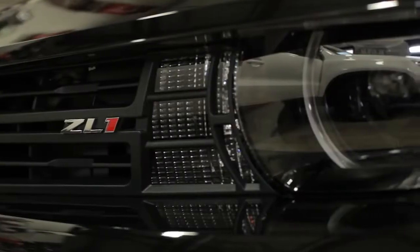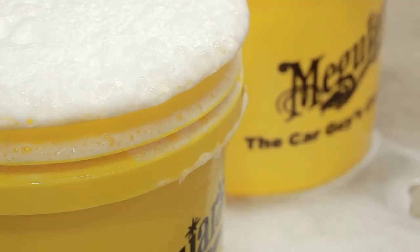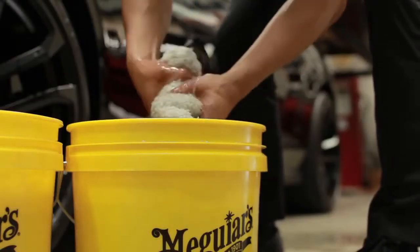At Meguiar's, we recommend using two buckets for one simple reason: to keep the dirt you just took off your car, off your car. This also minimizes your chances of scratching your paint. Use one bucket for your clean soapy water, the other bucket to rinse your mitt. This will help keep your clean car clean.